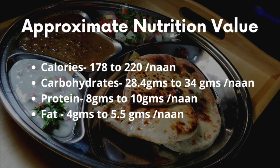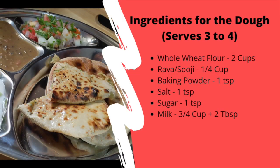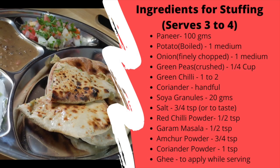To know how I increased the protein content and still kept the same taste, please watch the whole video. And for more such healthy recipes, please like the video and subscribe to the channel. I have used all the healthier options to make the stuffed naan taste good as well as remain healthy and nutritious.